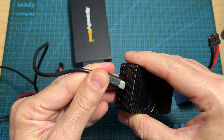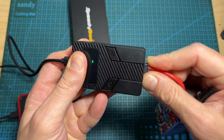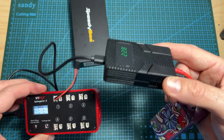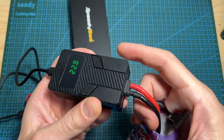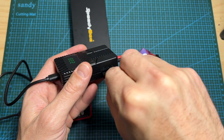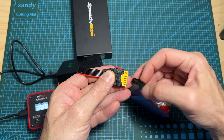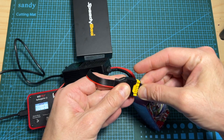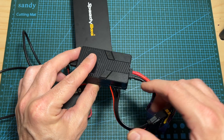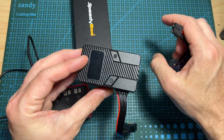On the other end of the battery discharger you can find a USB Type-C port. While you will be able to power the battery discharger without the battery being connected to the balance port, you won't be able to properly protect the battery from being over-discharged. That's why you should always connect the battery to the discharger using the balance plug extension cord or by connecting the balance port directly to the battery discharger.